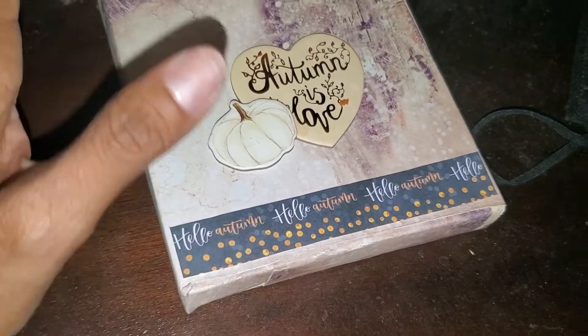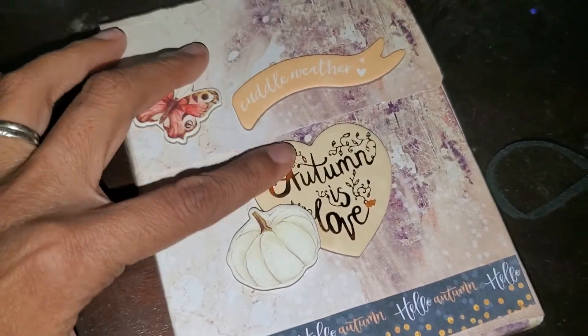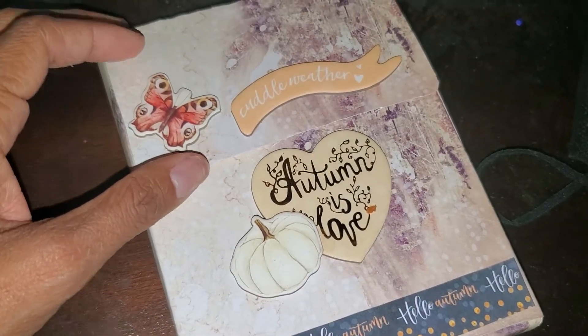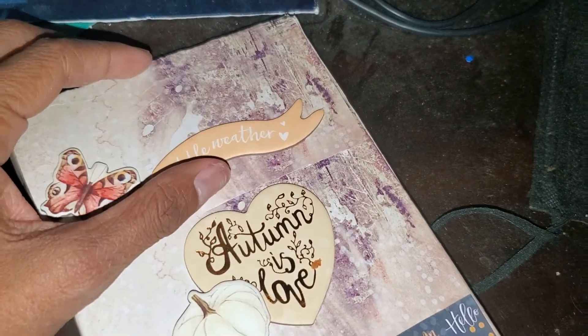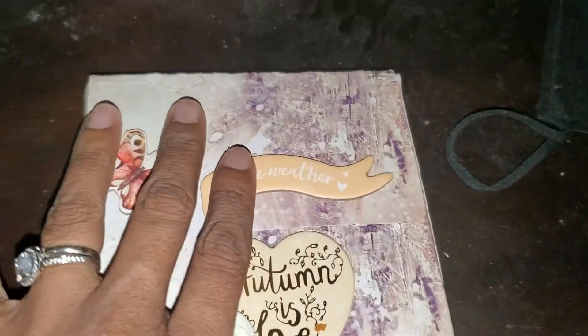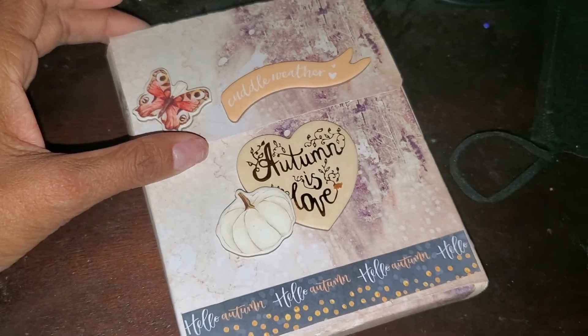I love the washi samples that the collection had, so I did use that at the bottom, and these two are both chipboard pieces that I just layered. I think I'm going to add some flowers at the top, and then the velcro dots here, and maybe some trim to wrap it all together. But that is the box that I made for Trice, and I hope that she likes it.